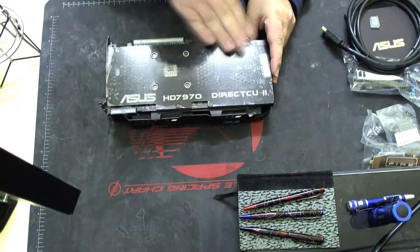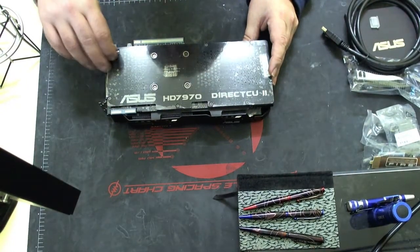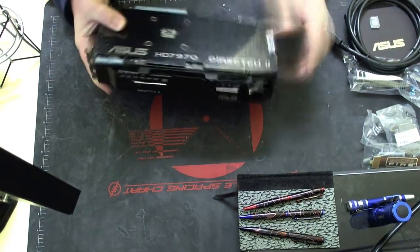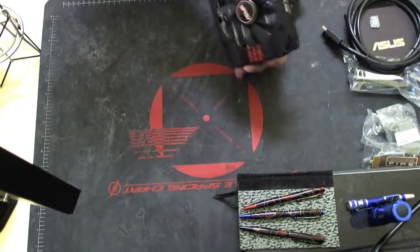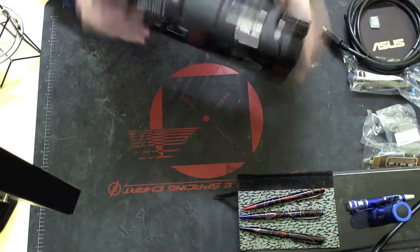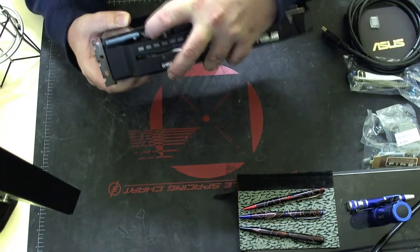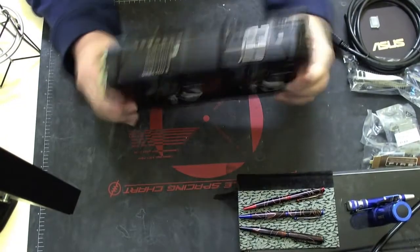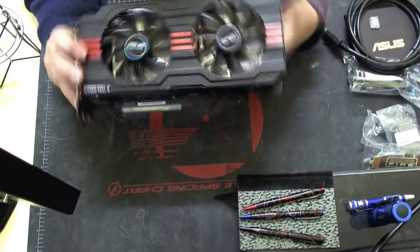They've actually improved the design on this, which is good. On the other one you could still almost see the components. I won't rip the shroud off at the moment. There's the CrossFire connector and other things - because everybody else has probably seen all this. Anything new on the card? Nothing new. And there's that switch - they still have that switch there. I think that switch is for CrossFire or something like that. I'm not quite sure. But other than that, that is one beautiful card.